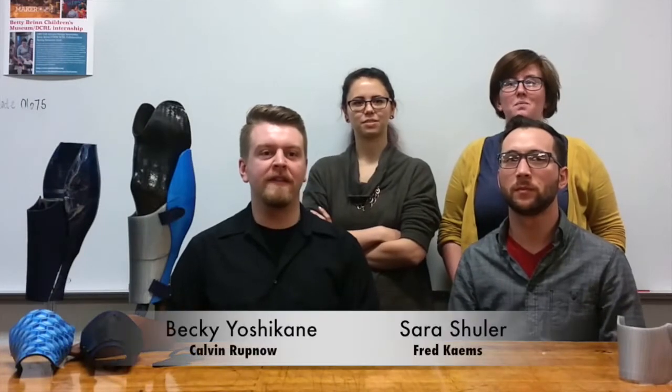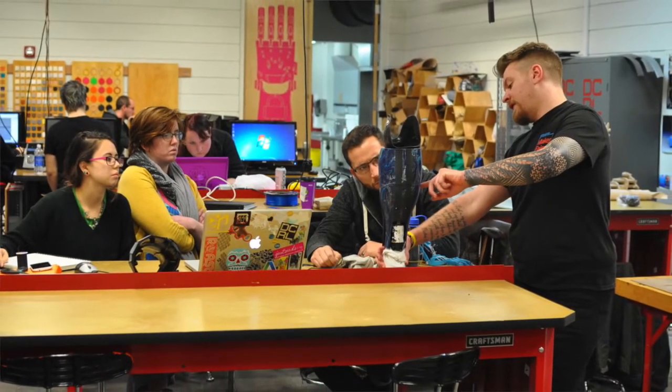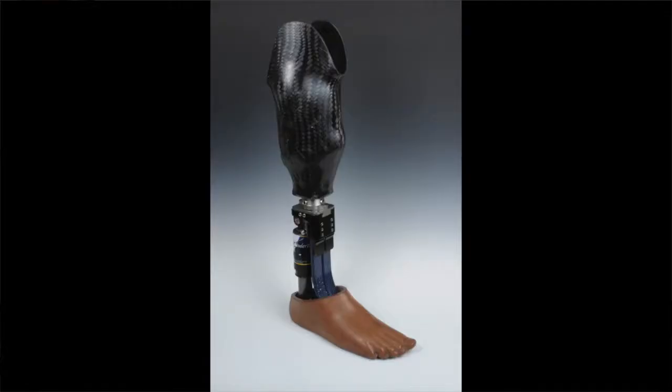Hello. Next up is a project that designs unique prosthetic leg coverings that improve the experience of wearing a prosthetic leg. The project began when our team was paired with former Marine Sergeant Eric Rodriguez, who lost his leg while serving in Afghanistan. A common problem with prosthetics is that they are designed only from a functional standpoint, and many amputees feel that their prosthetic limb lacks a personal element.